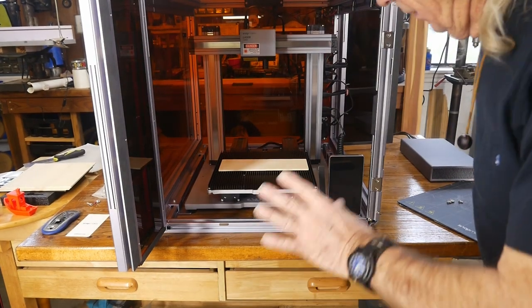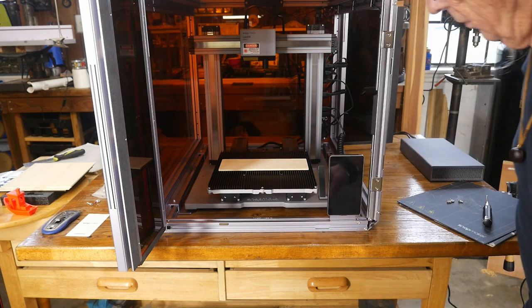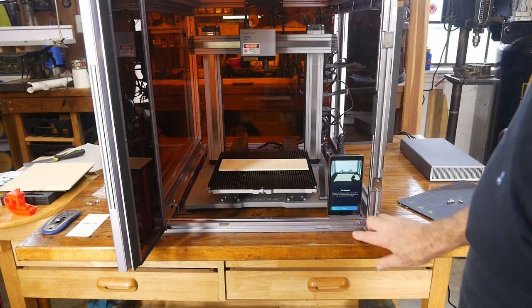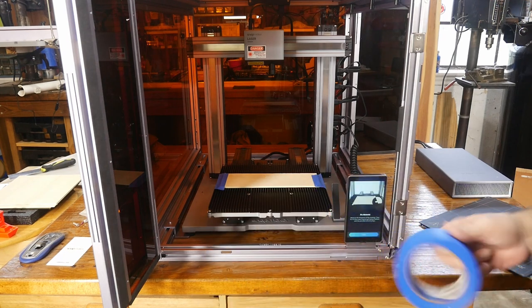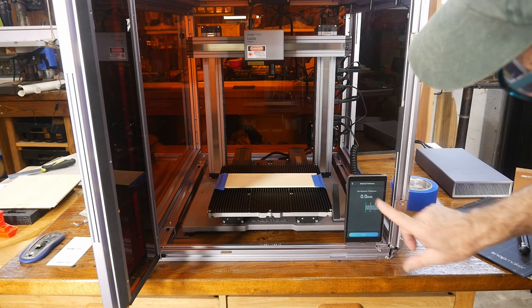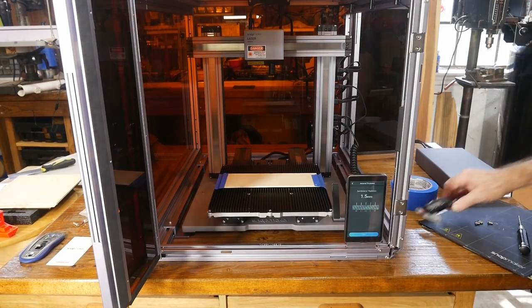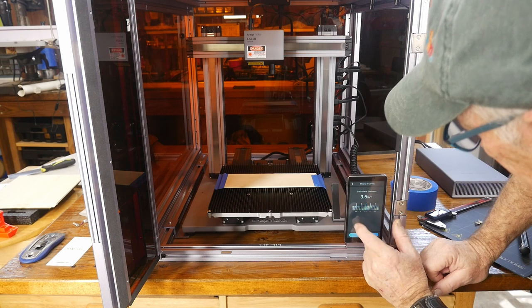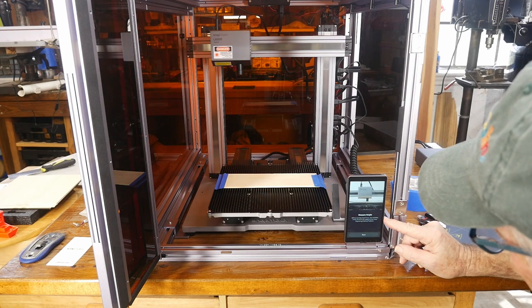We switched over to the laser — not so bad. The next thing is to calibrate the laser to find the correct focal length, which is really its work area. I've got a piece of scrap lumber in here. I'll use some painter's tape to hold the board in place during calibration. Setting material thickness — that's in millimeters — 3.5 millimeters, close enough. Saving and moving to the next step.